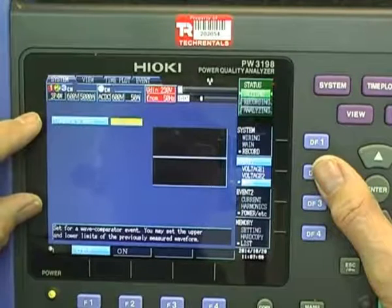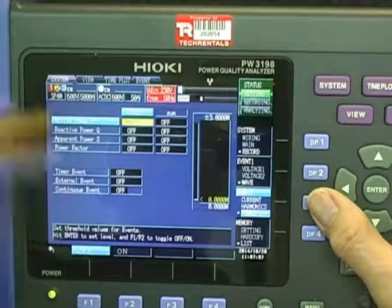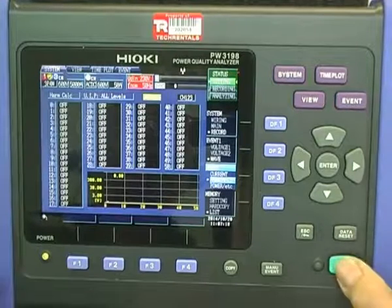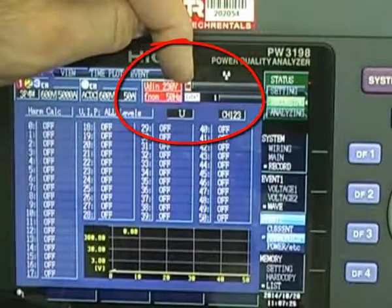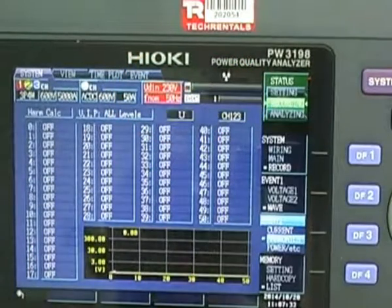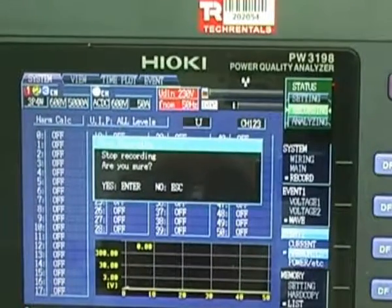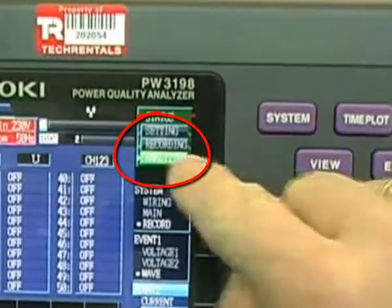The next thing we've got to worry about is setting up which particular events. We can compare waveforms, change around, and set allowable limits on channels 1, 2, 3, and channel 4 for voltage. We switch on various alarms — RMS high, RMS low, and so on. We can compare to waveform in terms of events. We can also set alarms for active power, reactive power, and for the current, and various alarms for the harmonics. Once you've got all of those set up how you want them, it's just a matter of hitting start.